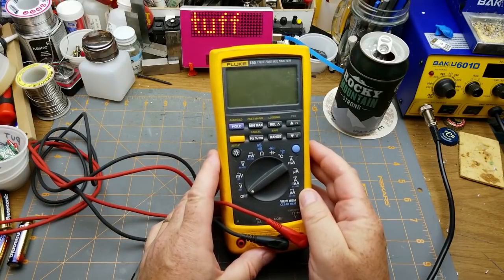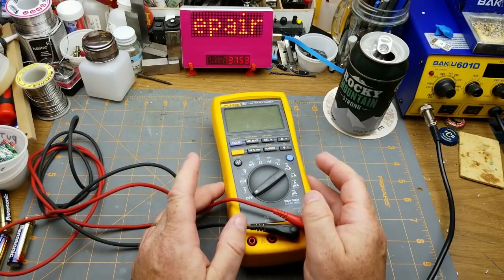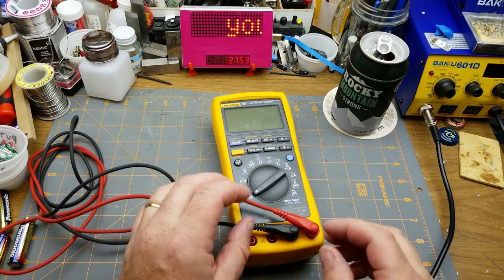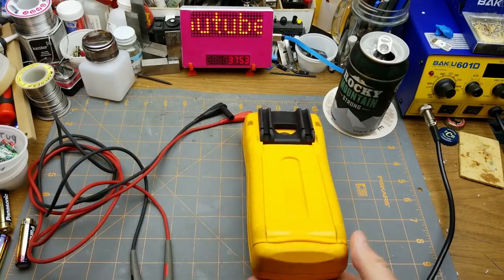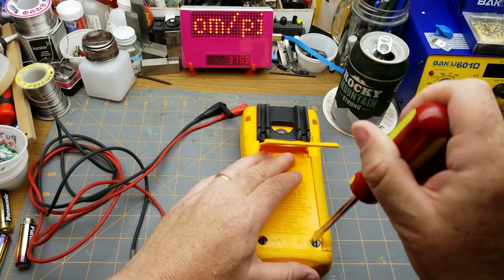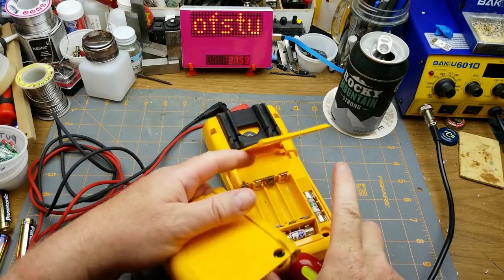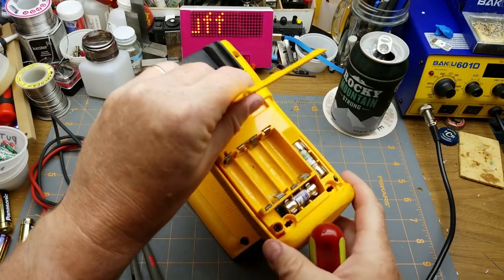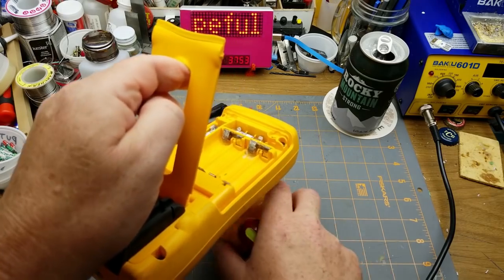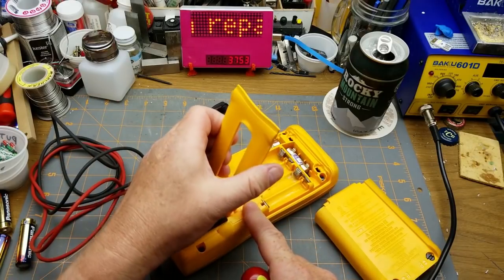This meter is kind of a sad story. It used to live in the toolbox of one of the guys I used to work with who got laid off a couple years ago. I was looking for a meter to use in the shop, grabbed this one, and sadly it didn't work. What I found when I popped it open was that in the intervening years since he got laid off, the batteries were still in there. So I'm hoping I can just clean this up and get it working again.